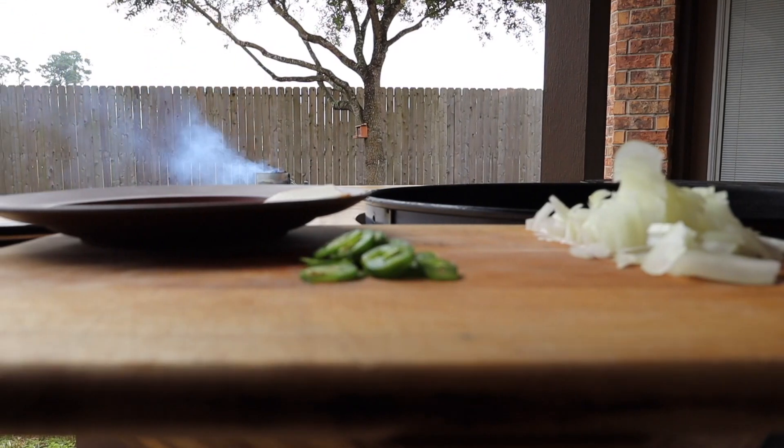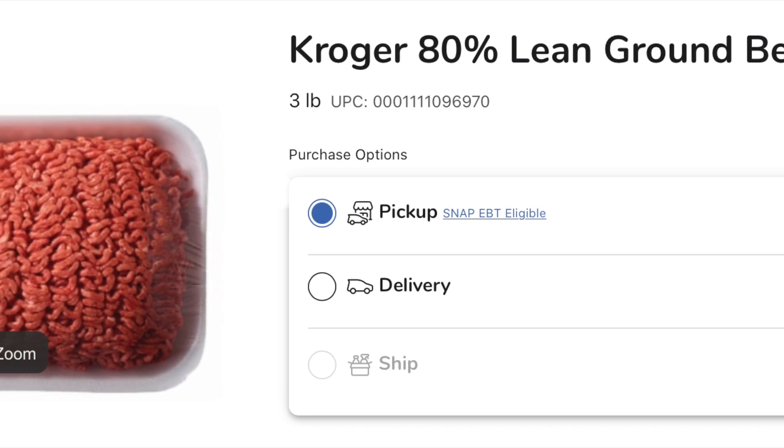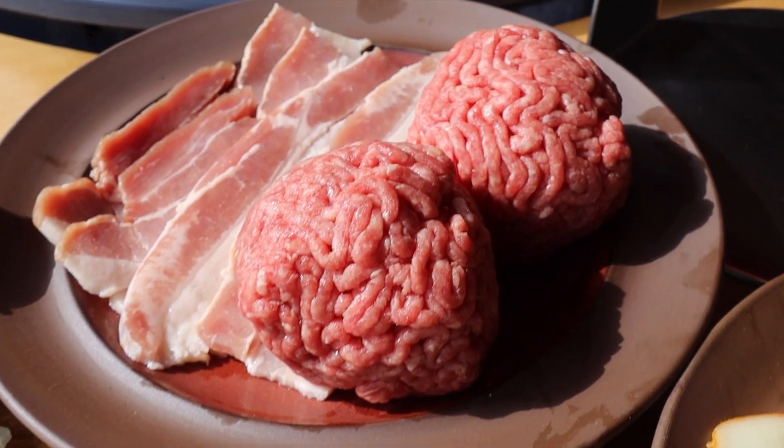For the smash burger we're also going to use Muenster cheese. Muenster cheese is my absolute favorite cheese. For the protein of the smash burger we're going to use 80-20 ground beef. We're also going to use thick sliced smoked bacon.